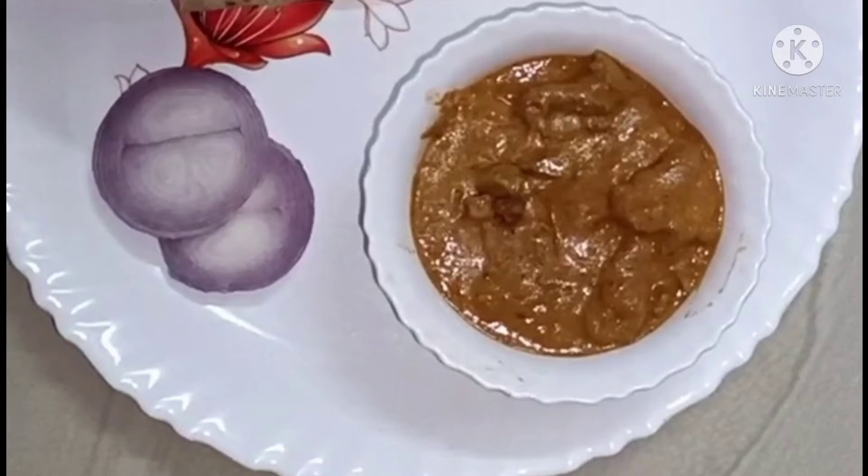Hello Friends! Welcome to Geetha Logs! Today we have a recipe. That is restaurant style butter chicken. Let's do it.